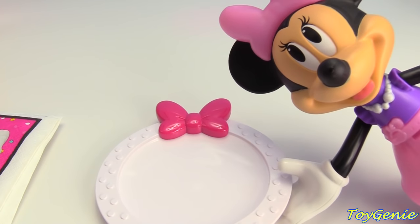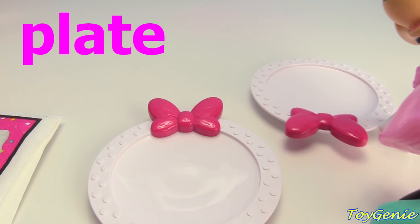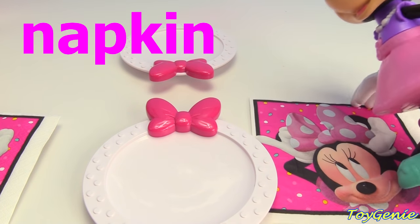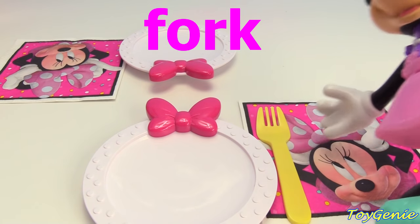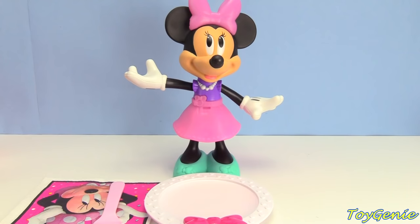Setting the table is easy. Here's a plate for you, and here is a plate for me. Here's a Minnie Mouse napkin for you, and a Minnie Mouse napkin for me. A yellow fork for you, and a pink fork for me. I'm ready.